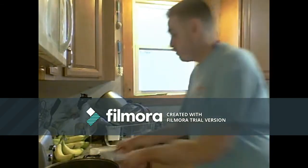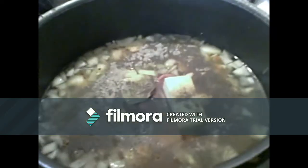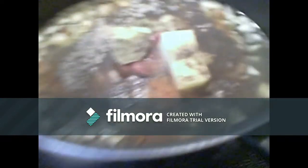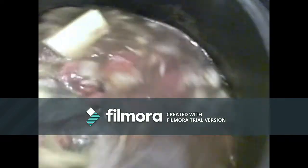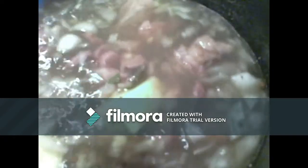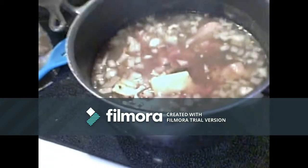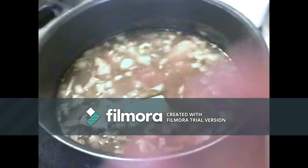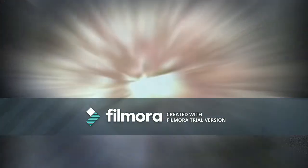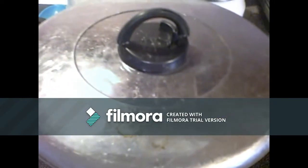With a nice big spoon, stir it all together, then turn on the stovetop and get it boiling. Once that pot gets boiling, cover it for 40 minutes.